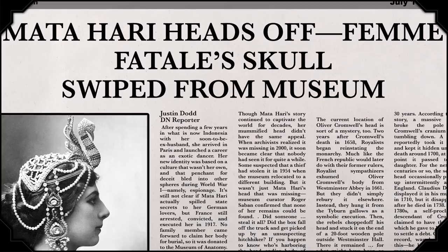On July 14, 2000, a New York Post headline proclaimed: 'Mata Hari heads off — Femme Fatale's skull swiped from museum.' But the crime in question had presumably taken place about 45 years earlier. Mata Hari was born in the Netherlands in 1876 as Margareta Houtraude Zella. After spending a few years in what is now Indonesia with her soon-to-be ex-husband, she arrived in Paris and launched a career as an exotic dancer. During World War I she was accused of espionage — it's still not clear if she actually spilled state secrets to her German lovers, but France arrested, convicted, and executed her in 1917. No family member came forward to claim her body, so it was donated to the Museum of Anatomy.